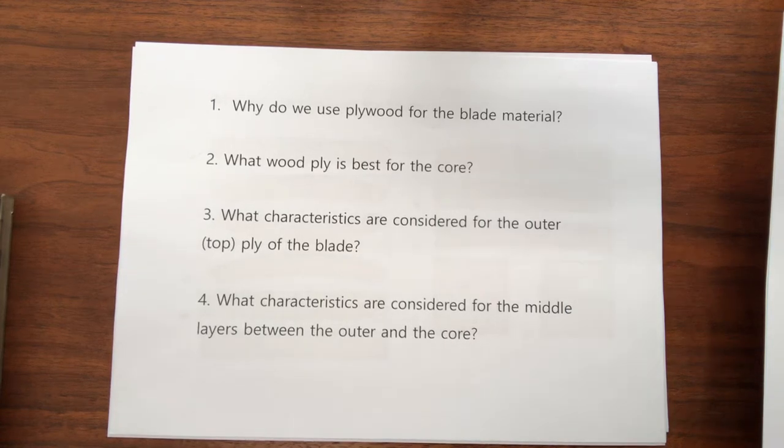Hello again, Oscar from NEXX here. Today I'll discuss part 2 of our blade material tutorial. Last time, we briefly explored the first two questions: Why do you use plywood for the blade material? And what wood ply is best for the core? In this tutorial, we'll dive deeper into this topic. I hope you will find this information interesting and useful.